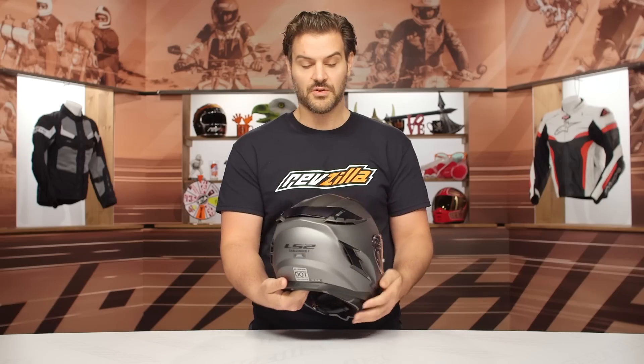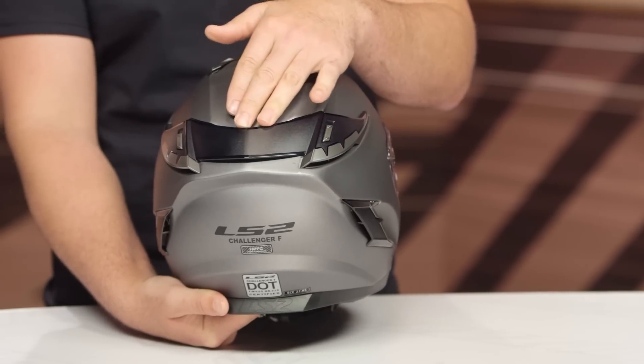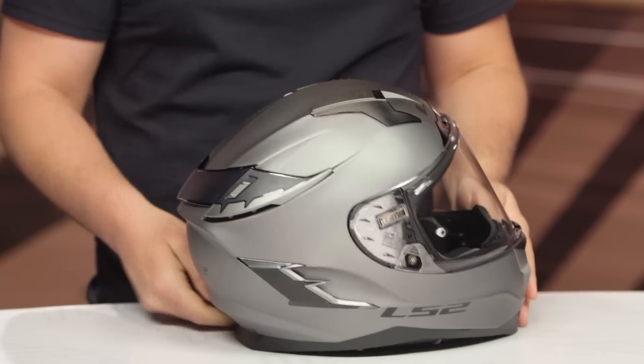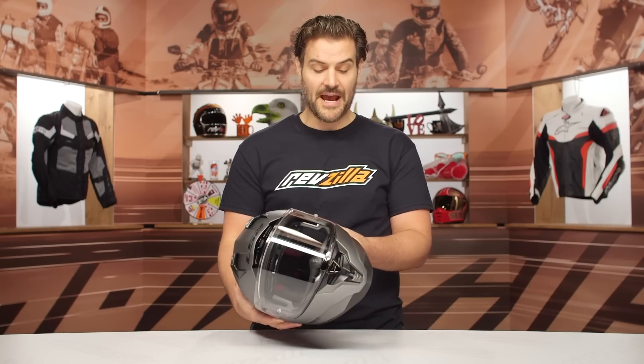With the back vents, your rear vents on this are going to be active, which means you can open or close the rear vents as well. There's a little spoiler on the back. The fit and finish is really impressive for what you're spending — again, around that $300 price point. I like the matte finish on this.